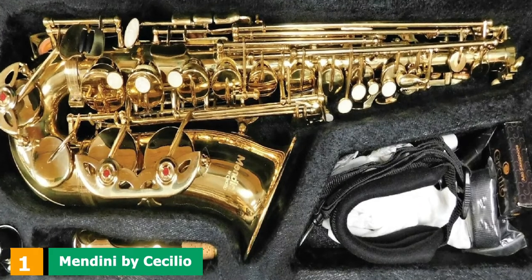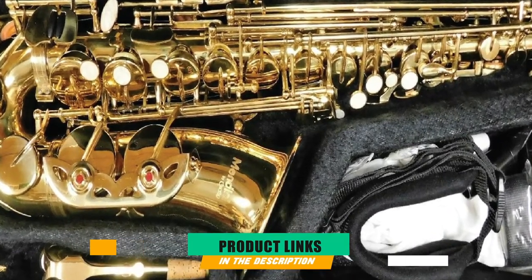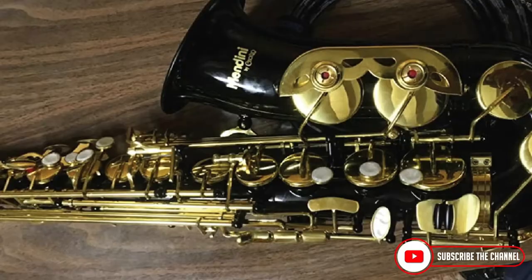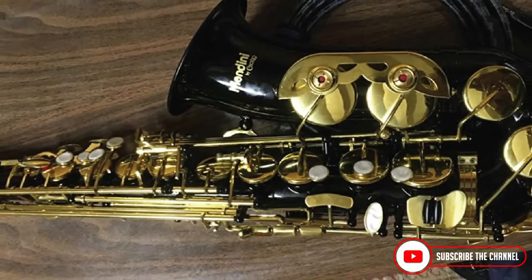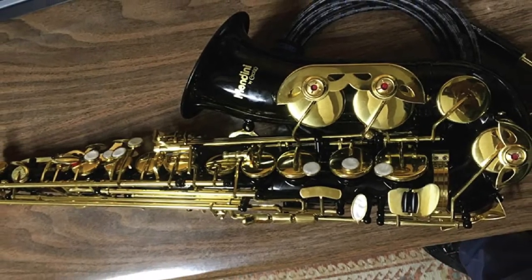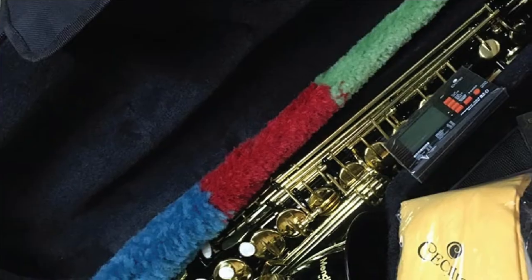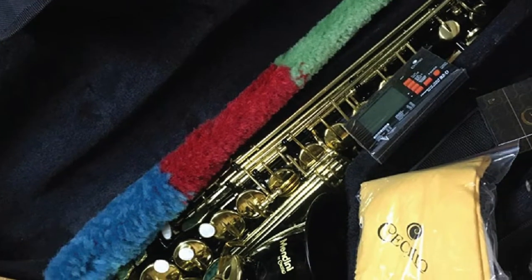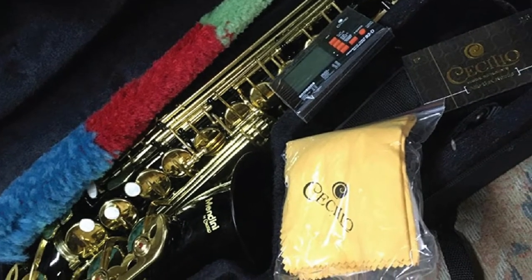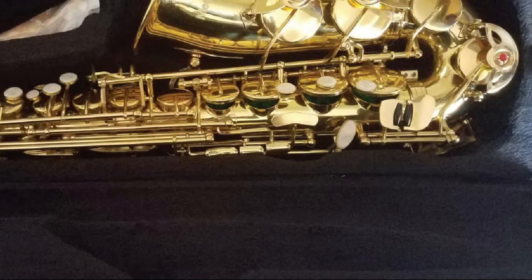At the first position of our list, we have the Mandini by Sicilio MAS L-92-D-PB E-Flat Alto Saxophone. Sicilio Musical Instruments were founded in 2004, and their products are known for their suitability for players of all levels, from young beginners to seasoned pros. They hold themselves to ruthless quality standards with every single one of their saxophones being thoroughly tested and examined at their overseas factories and also at their LA distribution center upon arrival in the United States.